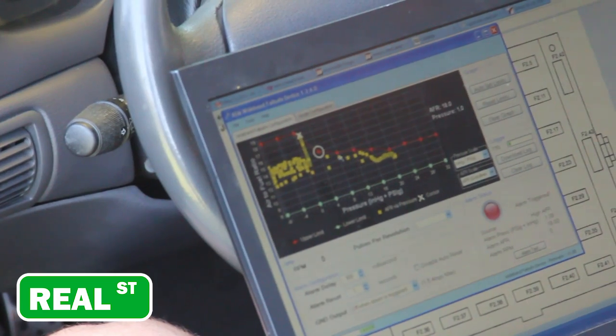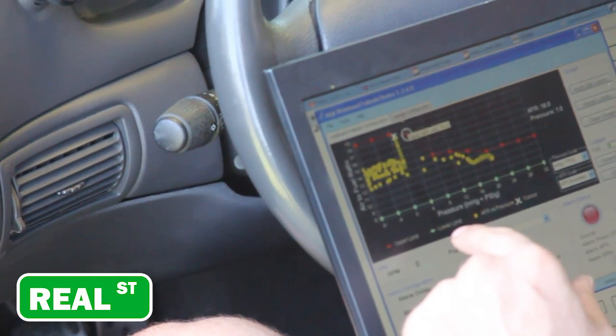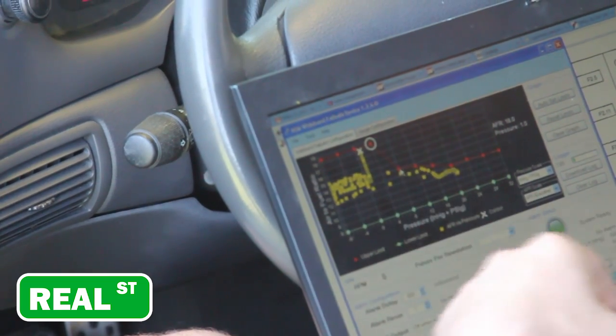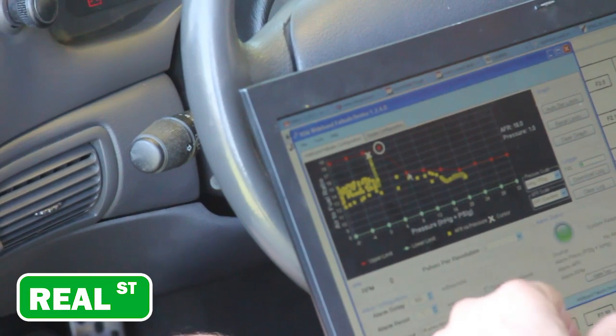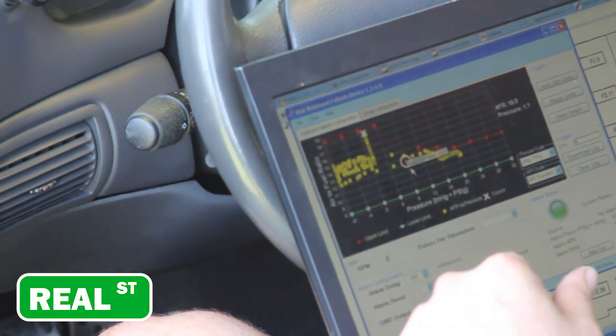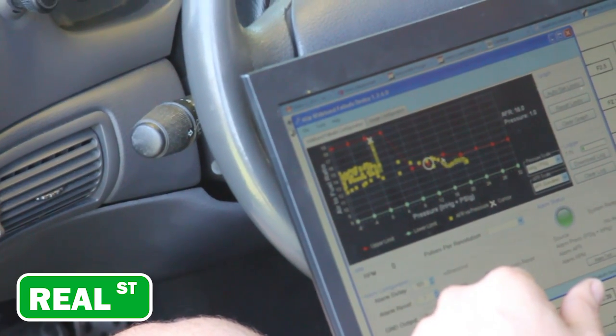Just as an illustration of the gauge in action, we're going to move the dots up a little bit to create a situation where the gauge takes action in the event of a lean condition. I'm going to false-move these lines down to say 11.0, and what that will do is trigger the failsafe. We'll do that and run it again.